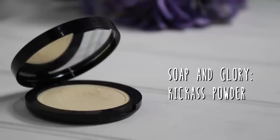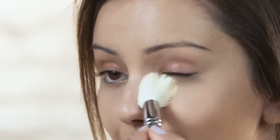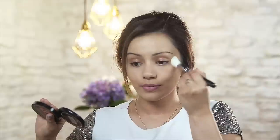Now we're going to set all of those areas using this Kick Ass Powder by Soap and Glory. This has got a slight yellow tint to it, so it will help with the highlighting effect as well. Tap off any excess and then just press it into the areas that we've concealed and highlighted. This will also help the product not to budge and not to crease.